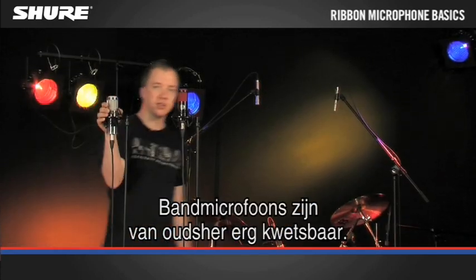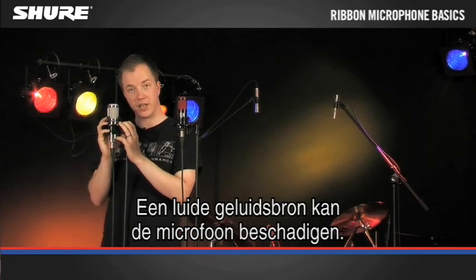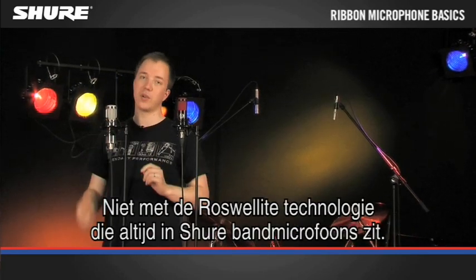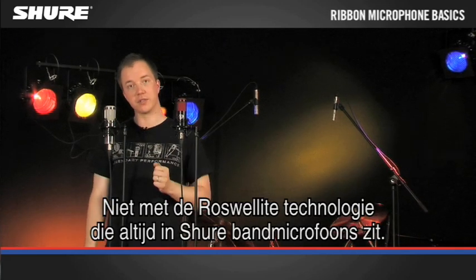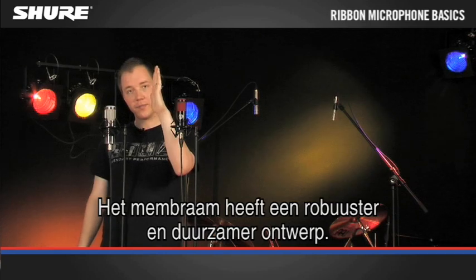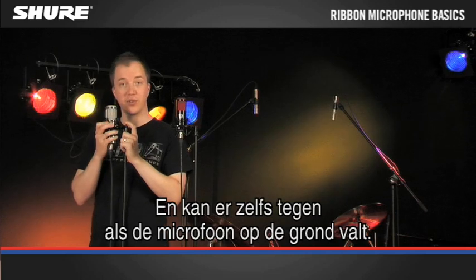Ribbon microphones are traditionally very fragile. A loud sound source alone could be enough to damage the microphone. That's not the case with Roswell technology, which is solely used in Shure ribbon microphones. The diaphragm is a far more robust and durable design, and could withstand even a drop to the ground.